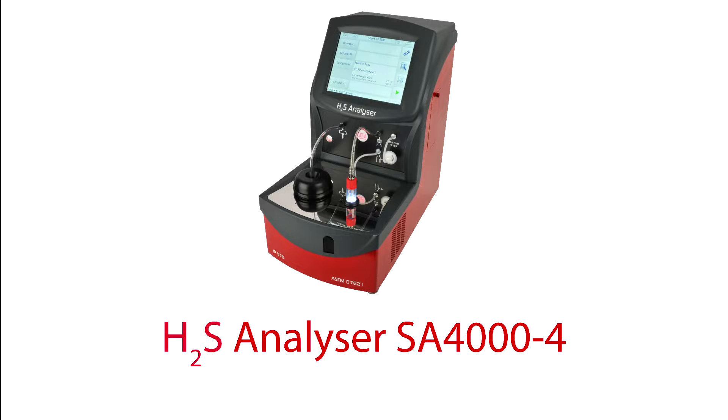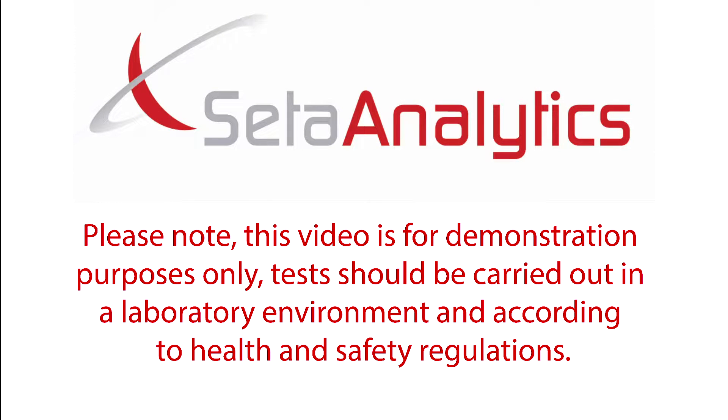Hello and welcome to your new Stanhope CETA H2S Analyzer SA4000-4. Please note, this video is for demonstration purposes only. Tests should be carried out in a laboratory environment and according to health and safety regulations.